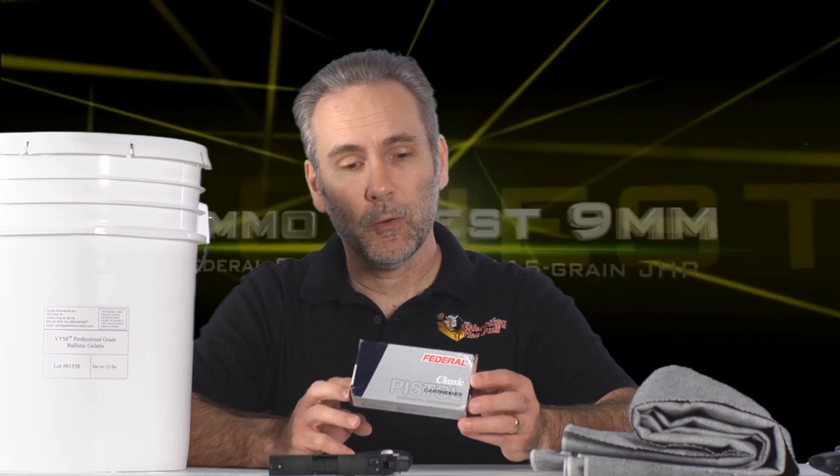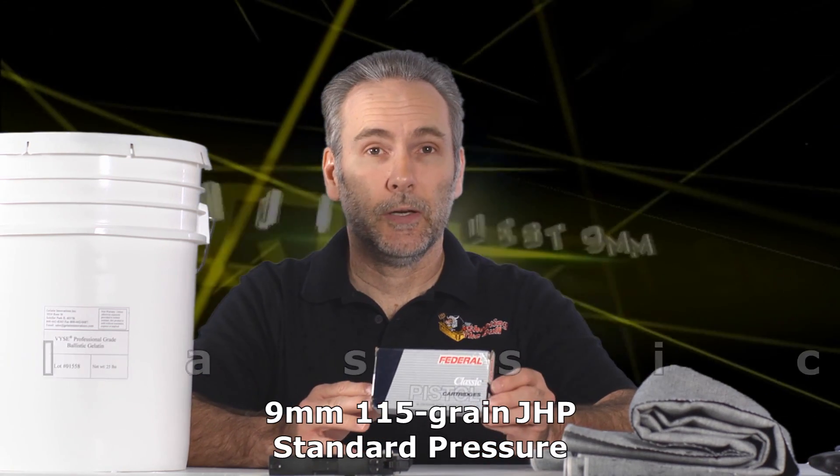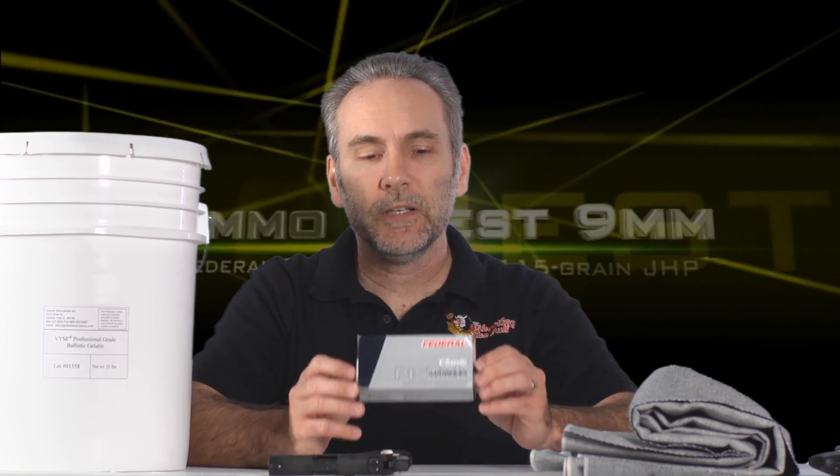Today's test is brought to you courtesy of one of my viewers who had some of this ammo and wanted to send it in. This is Federal Classic Hi-Shok — the old stuff. I wouldn't have bought this to test because I just don't think it's going to do that well. This may have been invented and brought to market before three inch barrel pistols were common, so I really doubt it was designed to work well with a three inch barrel — it probably needs the four inch in order to do well.